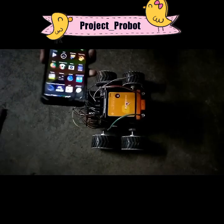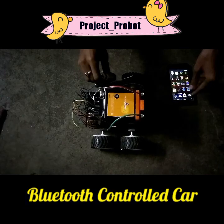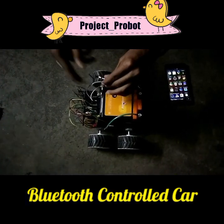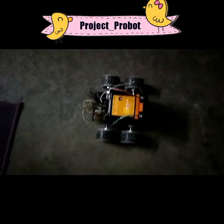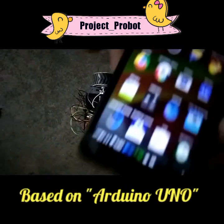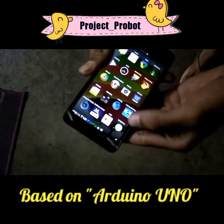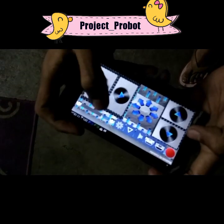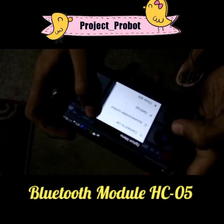Hey guys, this is our robotic car robot. This is totally wireless and can be controlled by any mobile phone through Bluetooth connectivity. Here is the app to control the car. Now let's connect the mobile's Bluetooth.